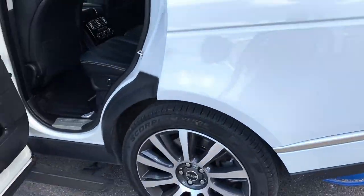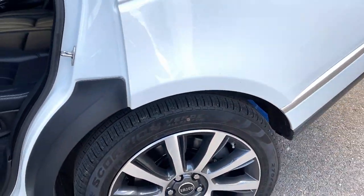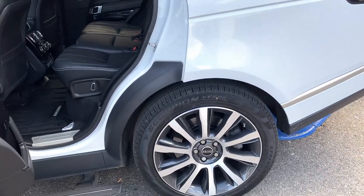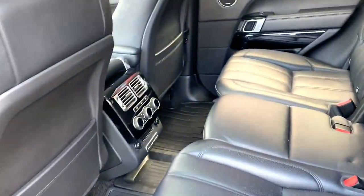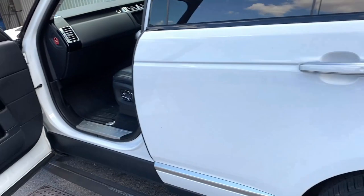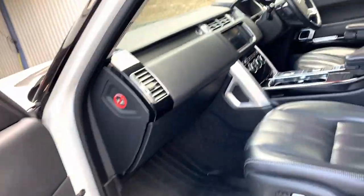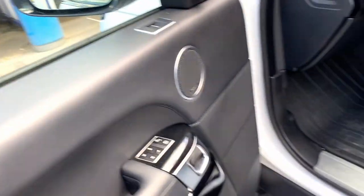We're putting the ceramic coating on the wheels as well. One of them has got a bit of scuff on it — the lady had it put on the other side of the car so it wasn't quite so bad. The interior is fairly clean already, so we're going to do the leather conditioner and then just spend an hour going through some bits and bobs — there are a few little marks here and there.